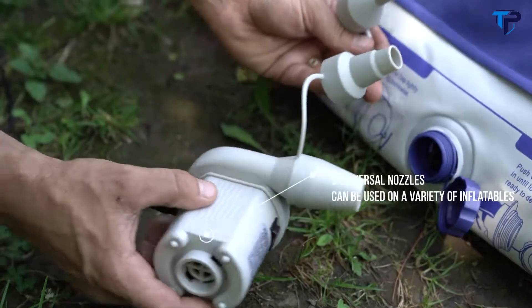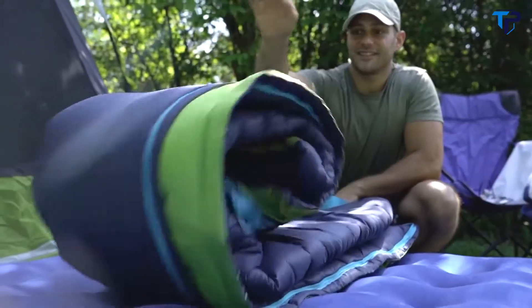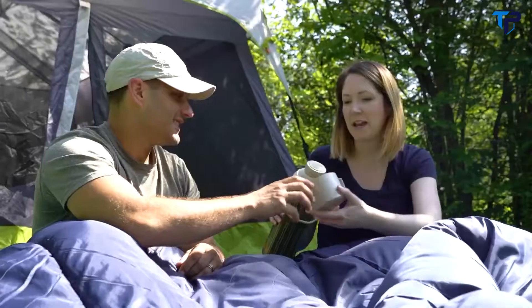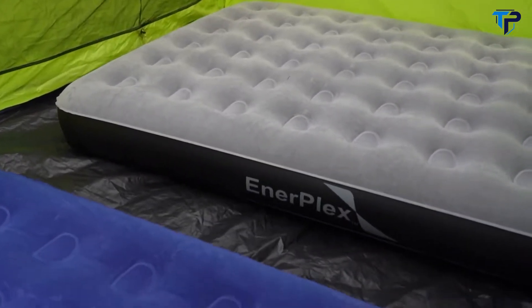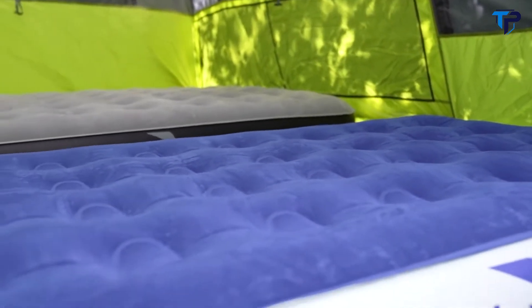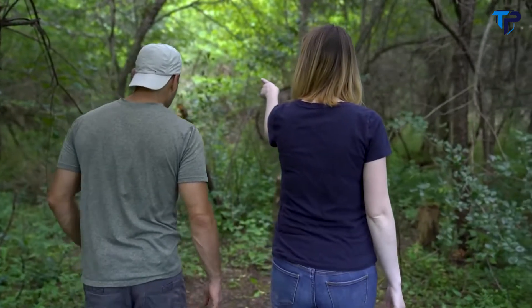Make setting up the bed a breeze. The included set of three universal nozzles makes it easy to blow up the mattress and can be utilized for other inflatables. Providing the same great stability and comfort Enterplex is known for, this bed is waterproof and puncture resistant to stand up to the elements. All Enterplex airbeds are designed with our never-leak technology — tough enough to beat the outdoors.